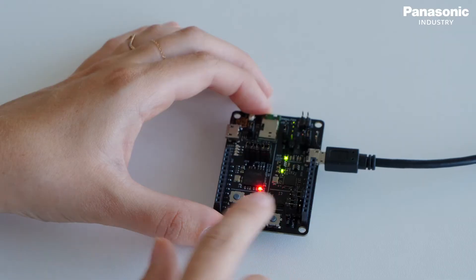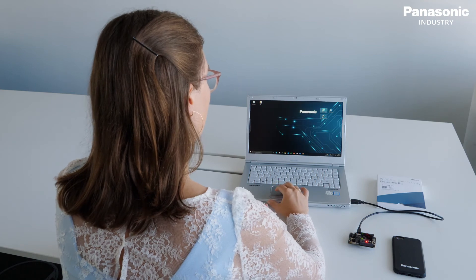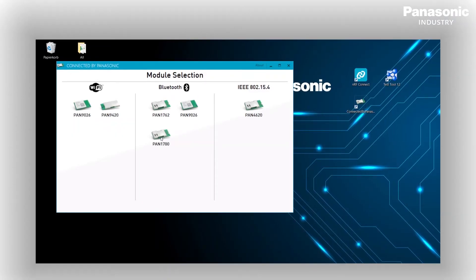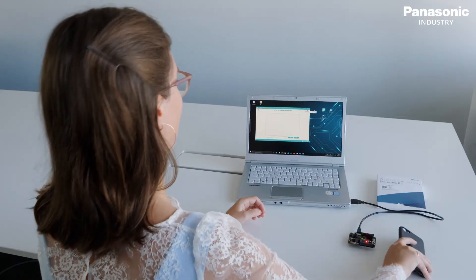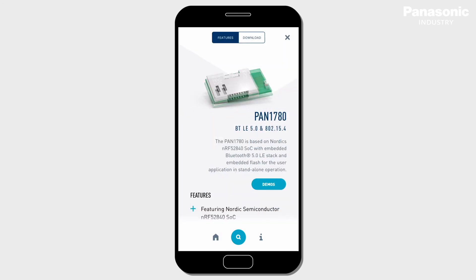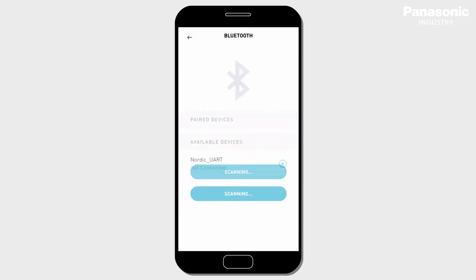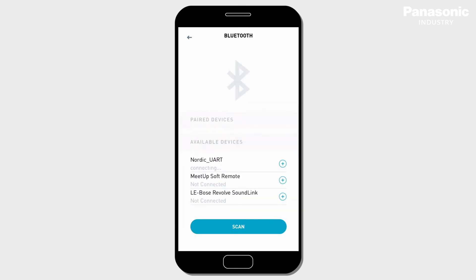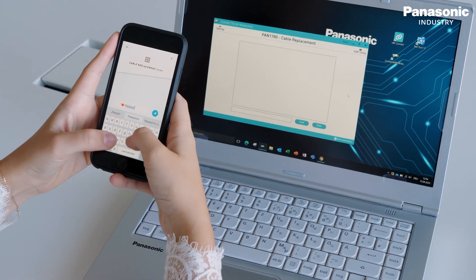Now press the reset button on the evaluation board. Open the web desktop application and select the correct COM port. On the app, go to the Pan1780 page which you can find under the Bluetooth category, then go to demo and choose cable replacement demo. Scan for devices and connect with Nordic UART. After establishing the connection, you can chat with the device.